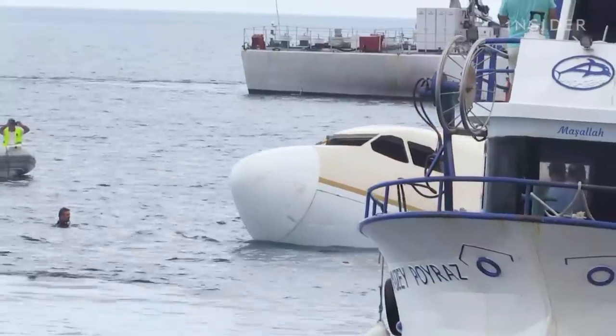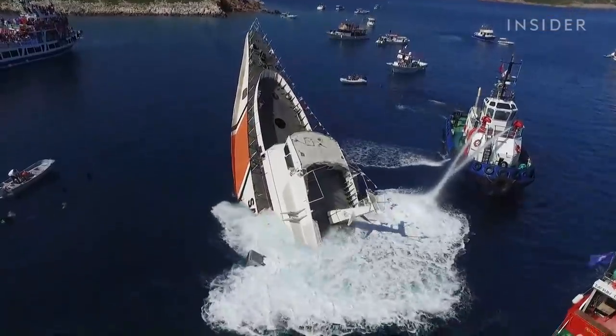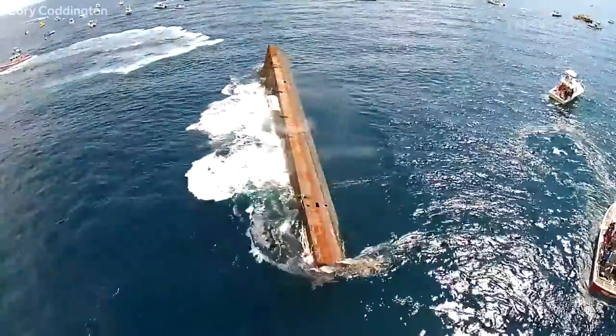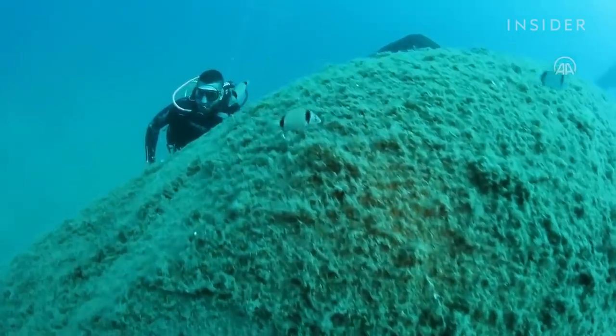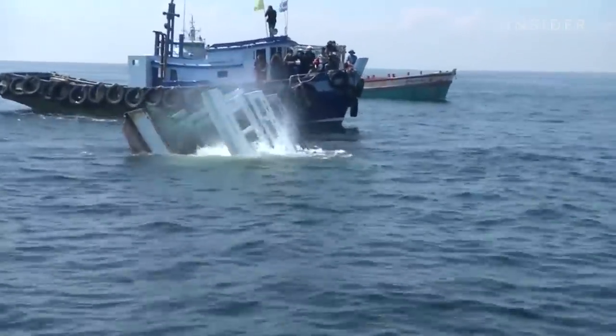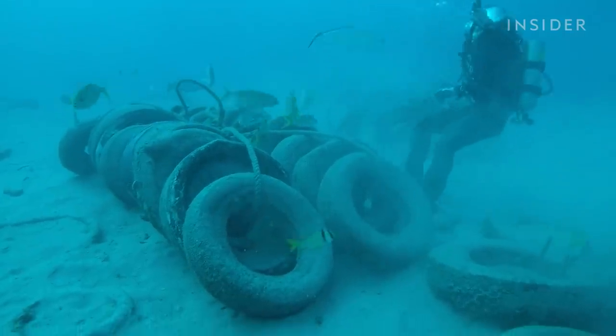For years, people have dumped all kinds of waste into the ocean, even Coast Guard ships like this. The idea is that new coral will latch onto these massive objects and attract fish. But just because it sinks doesn't mean it will help. In fact, some of these damaged pre-existing coral.